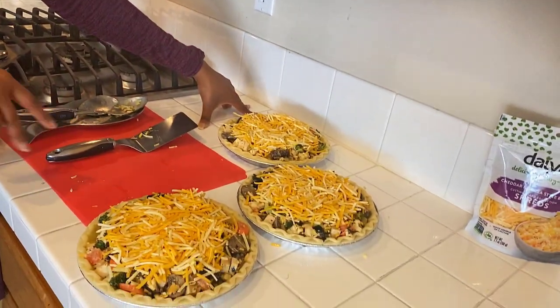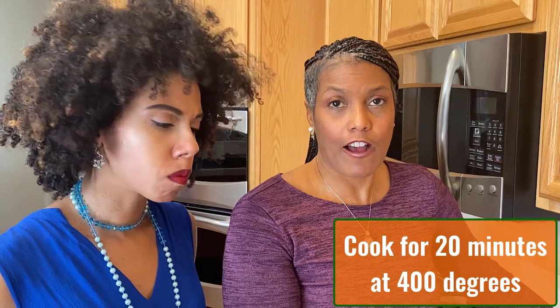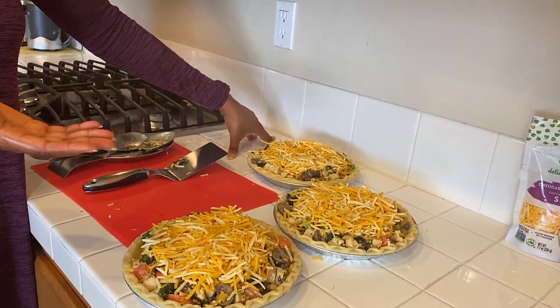The next step is we're going to put these in the oven at 400 degrees. Here's the tricky thing — these go directly on your oven rack so that the bottom of the pie crust cooks as well. You don't need to put it on a cookie sheet. But since it's going directly on the oven rack, make sure you line your oven with foil or something like that, because since we are all super cheesy, if some of it drips over you don't want to mess up your oven.